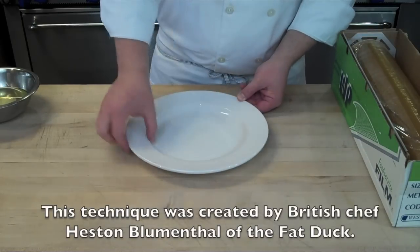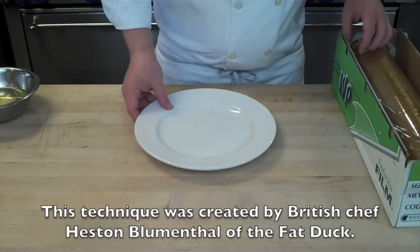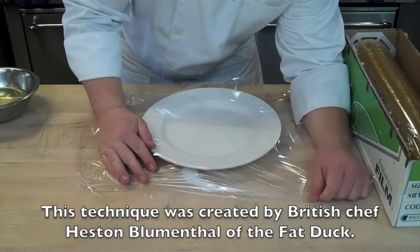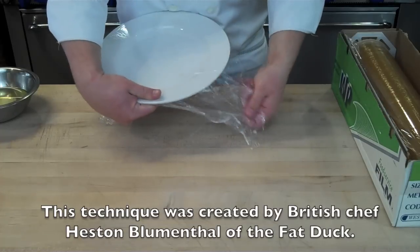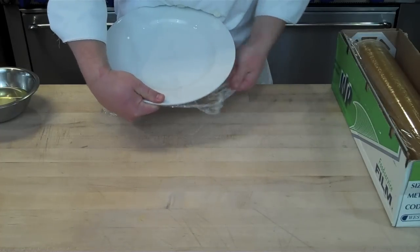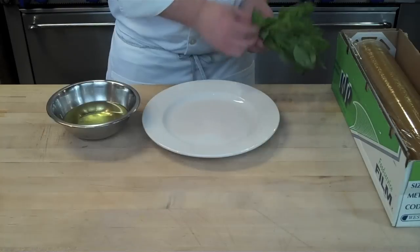Here we have a microwave-safe heat-resistant plate with a raised rim, and we're going to cover it with plastic wrap. When you place the plastic wrap over the plate, you want to pull it really tight around those rims so it has a nice flat surface going straight across the plate.